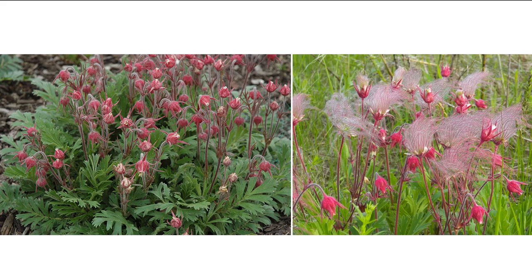And these are these elongated styles after flowering — it almost looks kind of like a feather duster. When you're looking at the foliage, it's going to be these kind of fern-like, pinnately divided leaves. And you can kind of see that there, along with these reddish pink flowers.